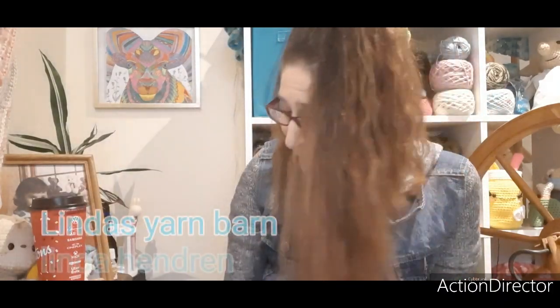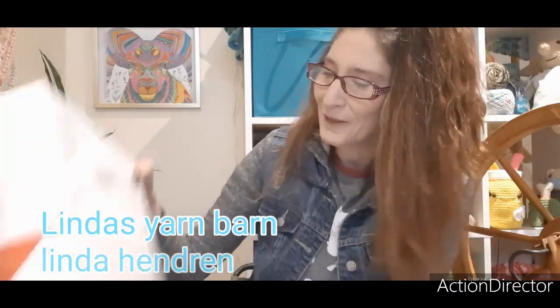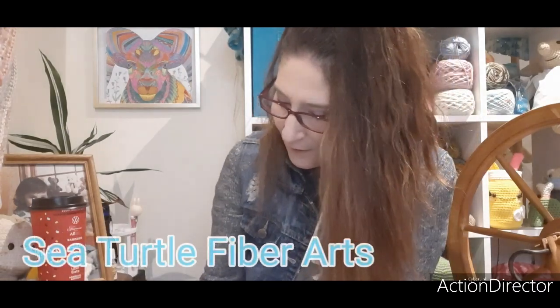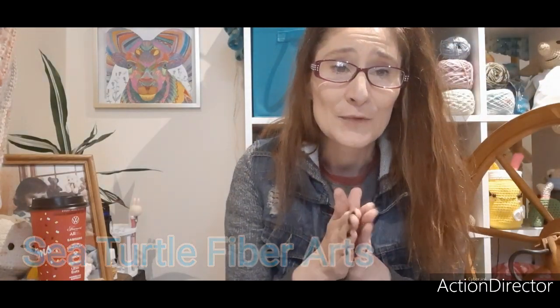Hello my fellow yarnians, it's Kim from Kim's Crochet Knits and today I've got happy mail! I got happy mail from Linda Hendren at Linda's Yarn Barn, and then I also got my mystery box from Sea Turtle Fiber Art. Okay so first I'm going to open my happy mail from Linda — thank you so much Linda ahead of time.